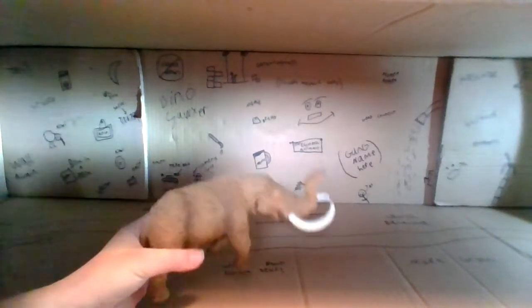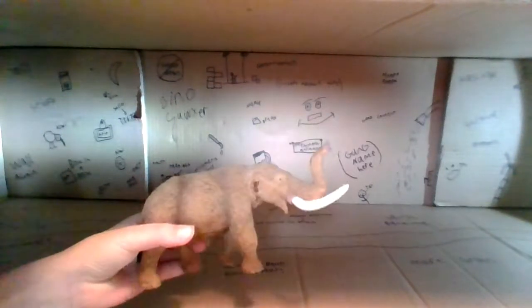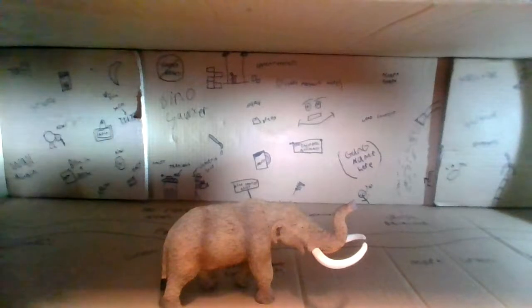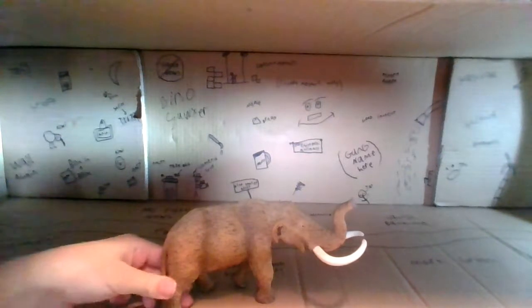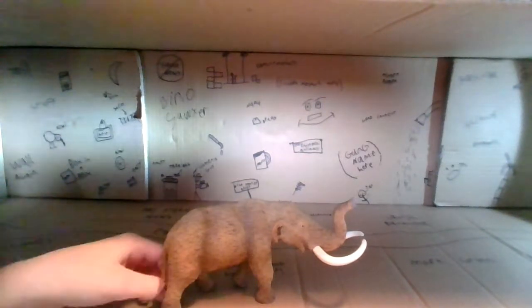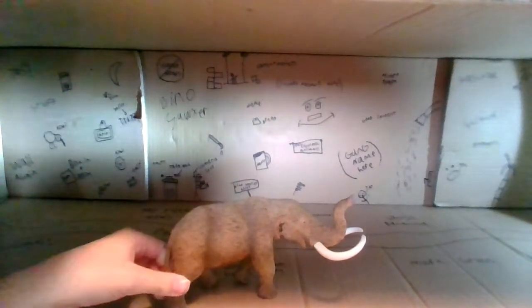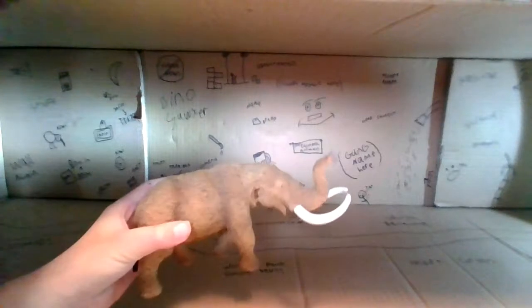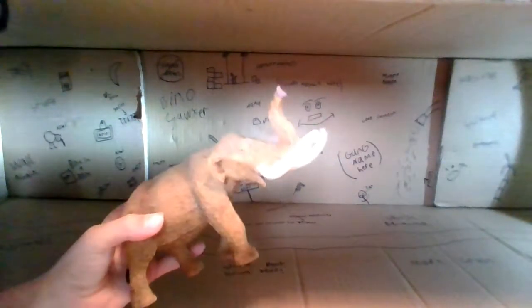Let's go through some facts about the American Mastodon. It was a creature that inhabited North and Central America during the Ice Age. It was related to elephants, believed to live in forests as a forest dweller, and traveled in large herds. It also ate a mixed variety of diets.